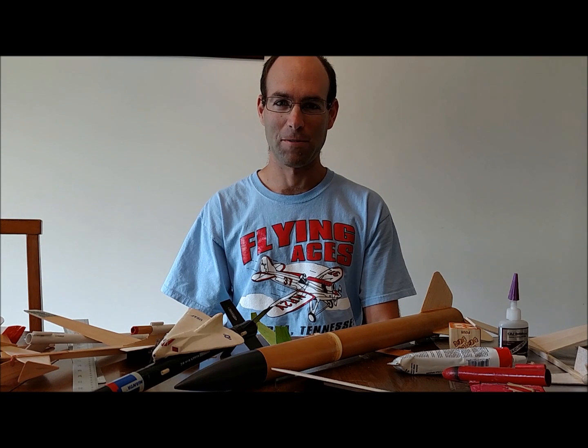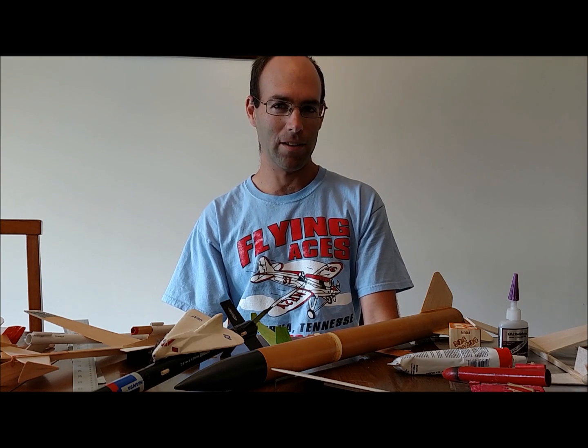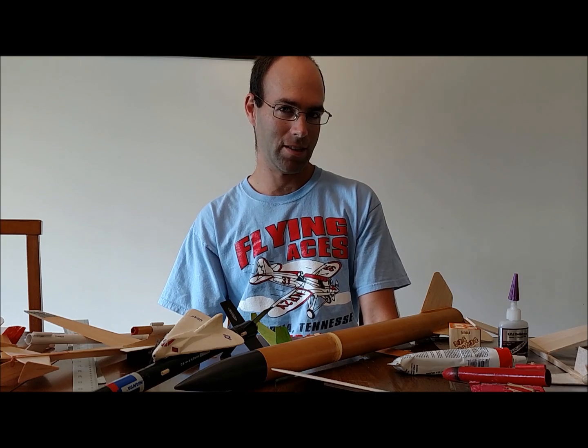Good afternoon, morning, whatever it is. I'm Joshua Finn from J&H Aerospace. We put together a couple of videos a while back on model rocket designs for the rocket-powered gliders, and people enjoyed those. I'm glad y'all enjoyed them. There were more questions that were asked, and I decided I was going to roll all of that into one video. Basically, the questions come down to individual mechanisms on the aircraft that we showed, and questions about other rocket designs.